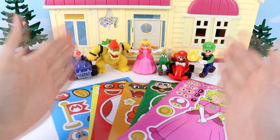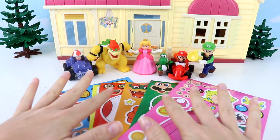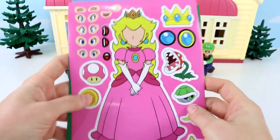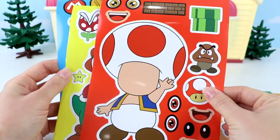Hey, Pixie Pals! Welcome back to another awesome video. Today, we have our Super Mario friends here, and they are going to do a fun craft that Peach has organized. They're going to create some silly faces with these stickers. Let's see who we have: Princess Peach, Luigi, Bowser, Toad, Yoshi, and Mario.